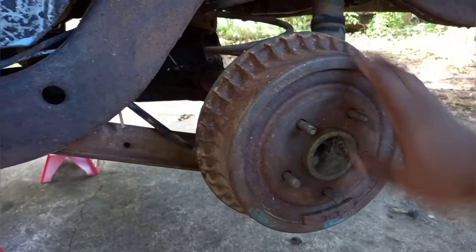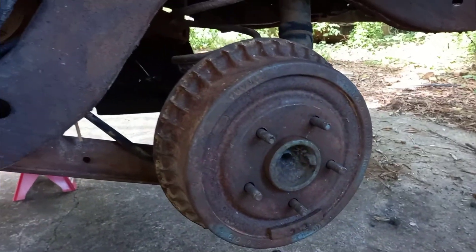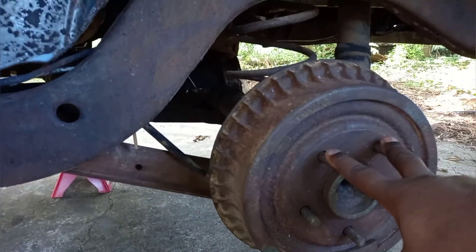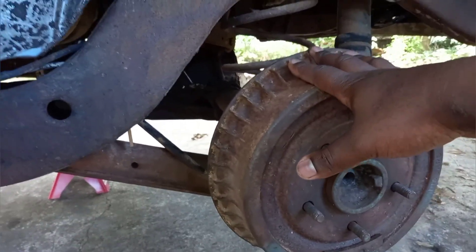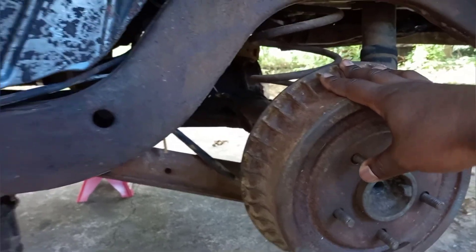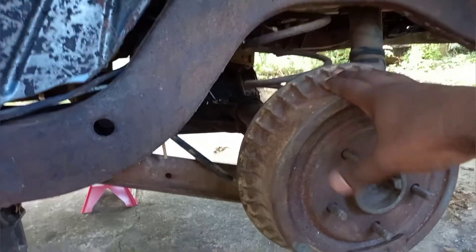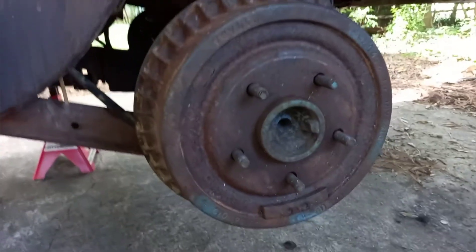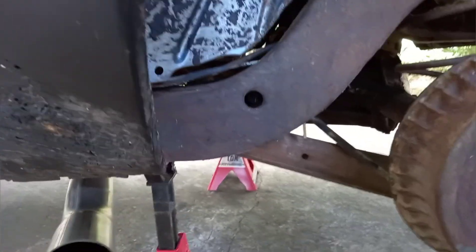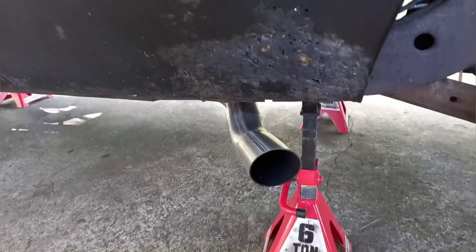Right now I've got stock 26-spline axles in here — just a 10-bolt 75. I'm going to keep the 75, but I'm going to upgrade the axles and go to a 28-spline axle by Mosher, and change my spool over to a 28-spline spool. I'll probably put new bearings in and everything. Then I'm going to address my shocks and springs.